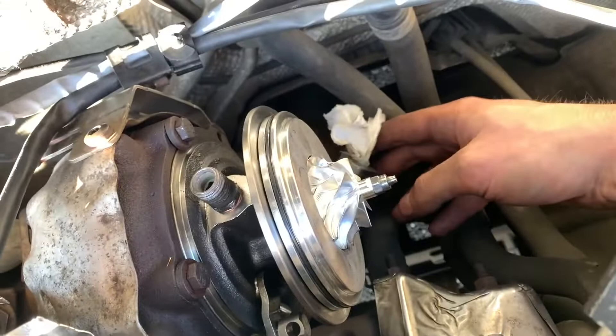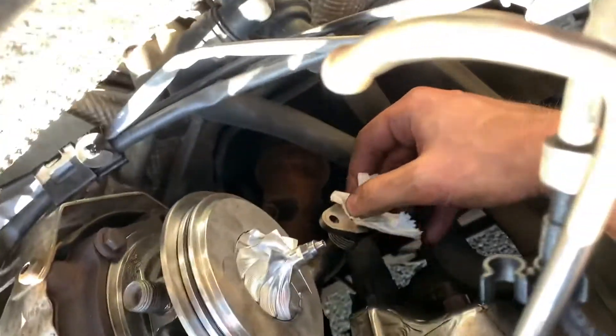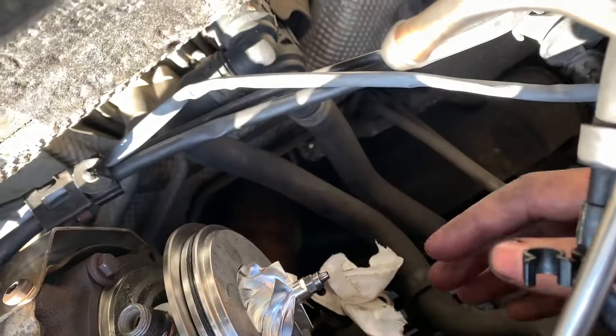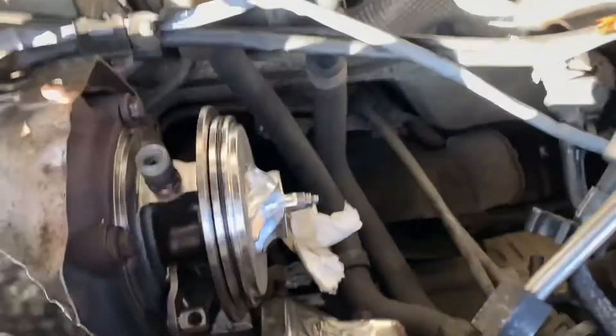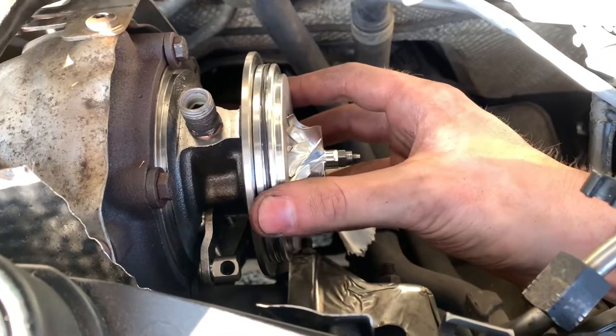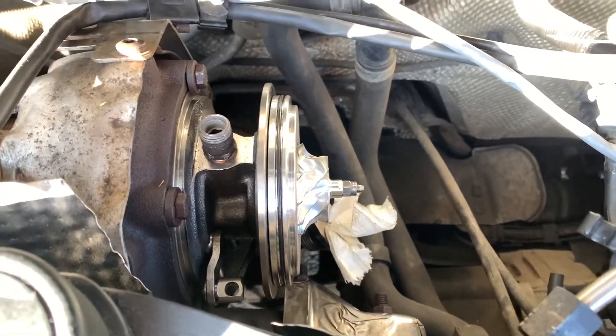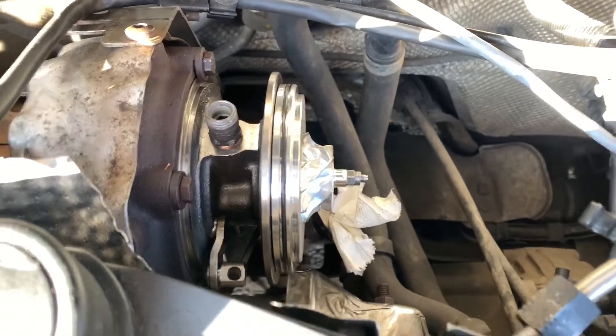There's an oil pipe that goes to the underneath, which you won't be able to get to until you've taken the front part off. It's all about just doing it in a very specific order. And if you do that correctly and you want to struggle like me, then you'll be able to do it.